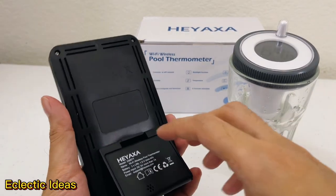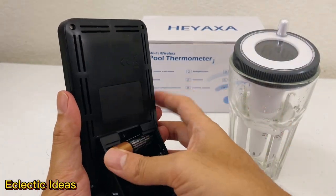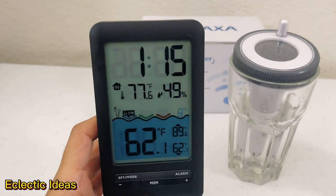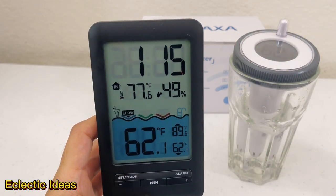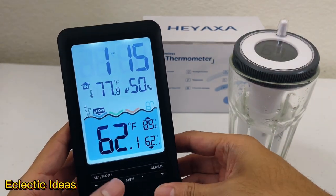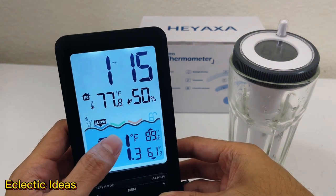Let's pop some batteries in the back of our base unit right here. Let's unplug it and the backlight goes night night — no more backlight to conserve batteries, so that's a helpful feature. Plug it back in and your backlight returns. The display keeps you alerted to low, medium, and high readings on your water temperature.